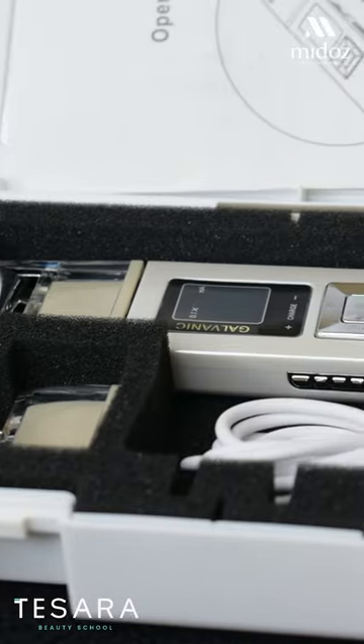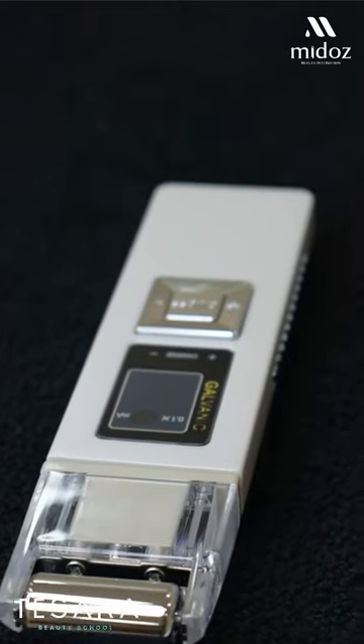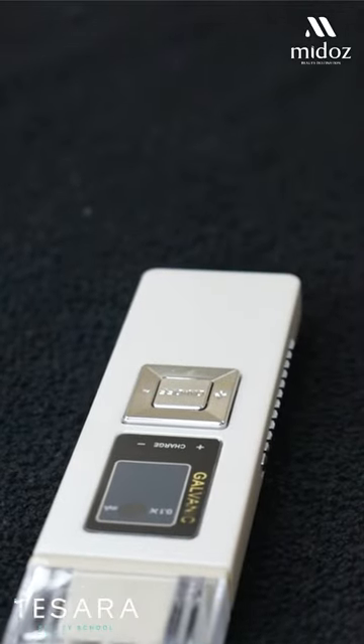The galvanic machine has no side effects. There is no doubt that the galvanic machine is not going to cause any danger or side effects. It is very cool. We have a current produced on our face.